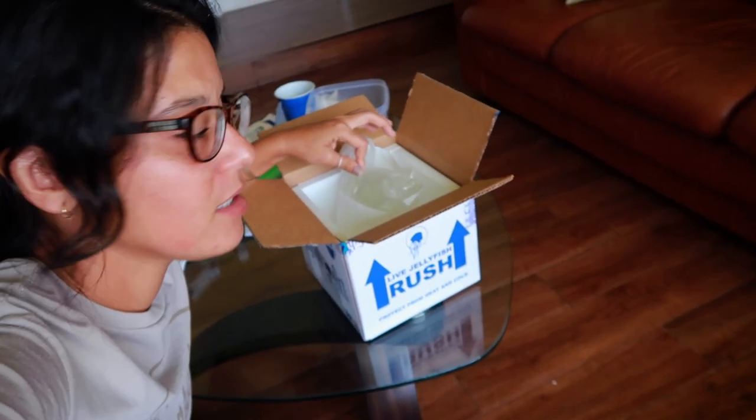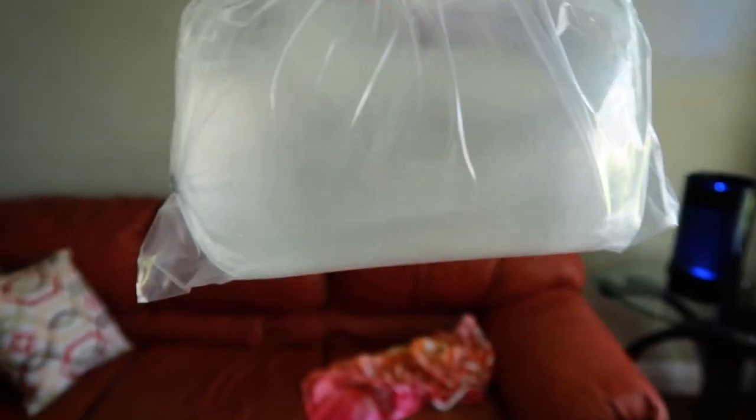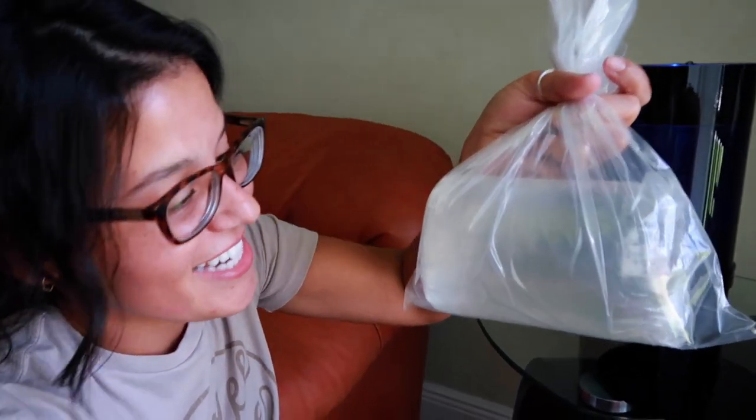In this little bag are three freaking jellyfish. You can barely see them, but they are in there. Oh my gosh, there's three of them — look at them. I don't know if you guys can really see them in here, but we got three jellyfish and they're pulsing and they're freaking pretty big. This is exciting, dude — they're actually huge. They're going to be really big in this tank.